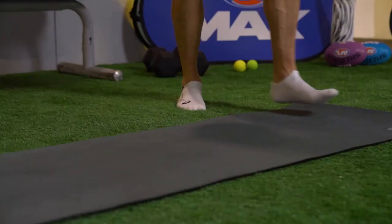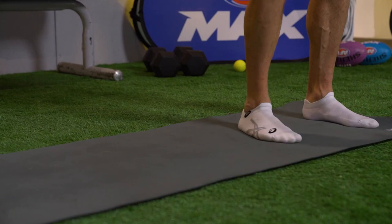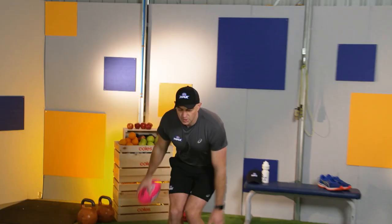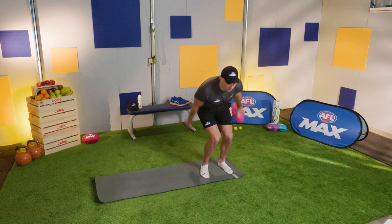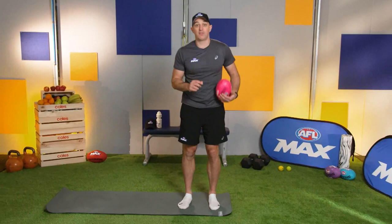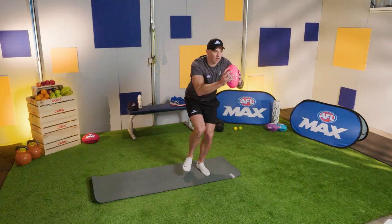The next exercise: we're going to start on one end of the mat and jump to the side, landing on one foot. Hold your footy — we're going to use it for most of today's session. Feet shoulder-width apart, jump to the side and land on that outside leg. Stick it for two seconds, then back up. Jump the other way, land on one leg, stand up. We're going to do ten of these — jump to the side, land on the outside leg, hold that footy. Keep that balance every time.